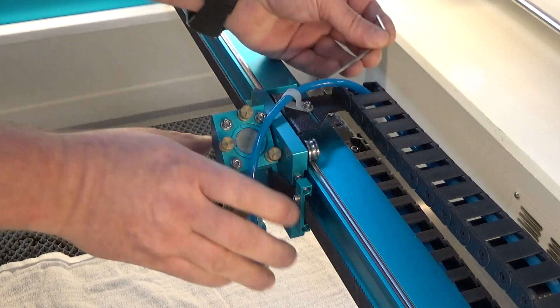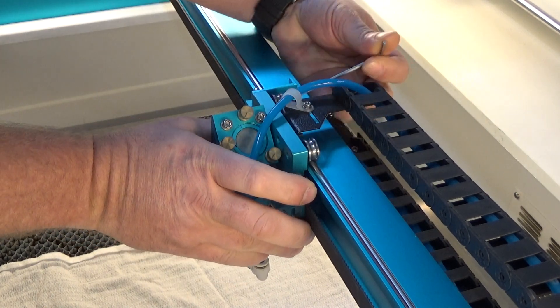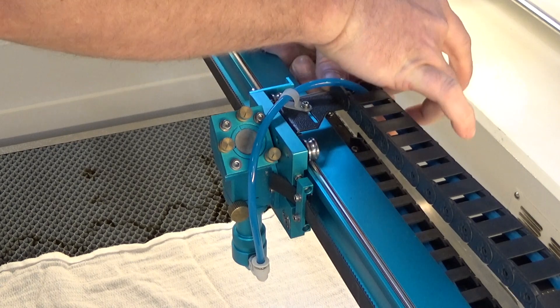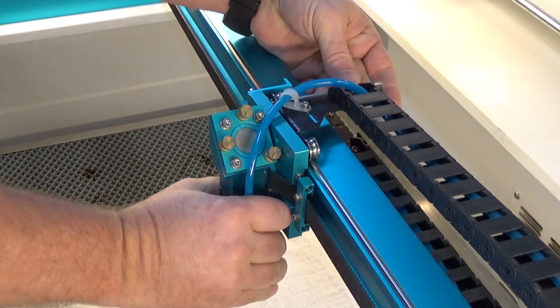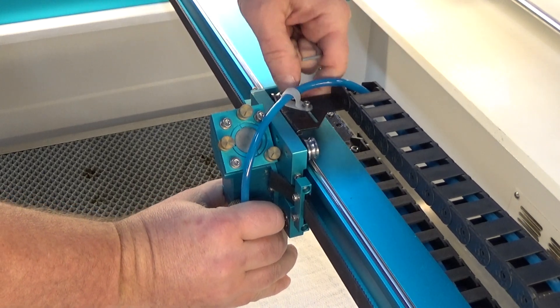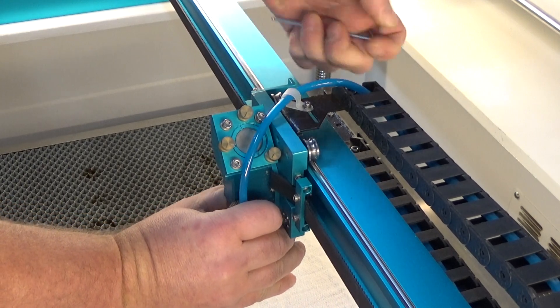I'm going to start with the fixed bearings and remove the shoulder bolt. You can probably do these one at a time and try to keep everything together. Pull that one out — it's a little bit longer than I thought.